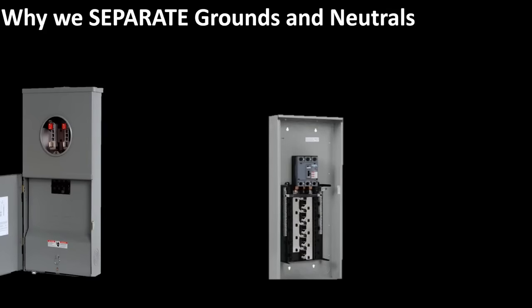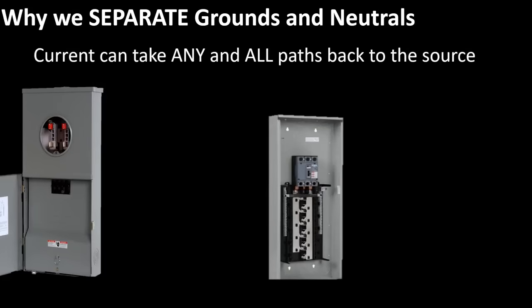Now it's super fundamental to know when to separate grounds and neutrals, but I want you guys to be pro DIYers and pro electricians at every stage in the game. So we must understand why we separate grounds and neutrals. We've been told our whole life that current takes the path of least resistance, and that has some truth to it. But the truth is that electrical current can take any and all paths back to the source that it is connected to. The lion's share may go on the path of least resistance, but the wire may not always be the path of least resistance — there may be another component in the system offering a lot less resistance and the current can actually flow on it.